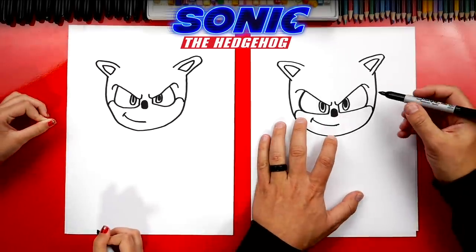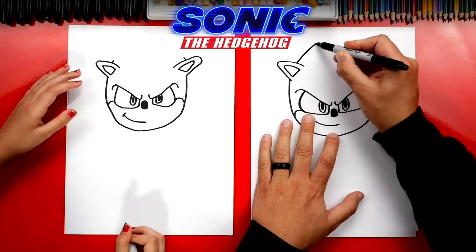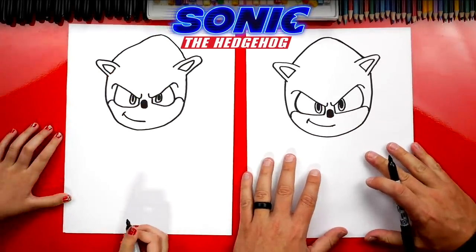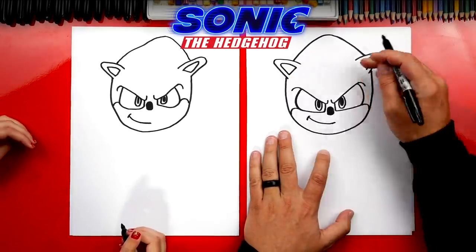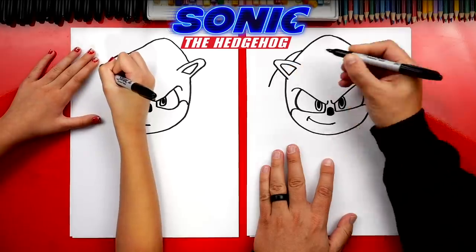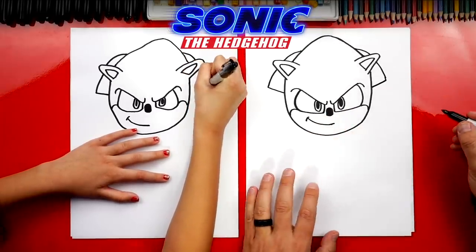Now let's draw the spikes to make him look like a hedgehog. Start right here on his ear — imagine the shape of his head behind the ear — and put a little point on the right side too. Connect these two points with an upside down V with a round corner at the top. This is the tall spike on the back of his head. Good job — it's okay our drawings look a little different. Now draw another spike on each side: go about halfway up the center spike and draw a curve that comes down. It's actually going behind his ear — imagine it coming out the bottom, then a diagonal line connecting to his head. Do the same thing on the right side.